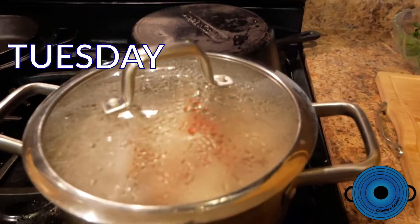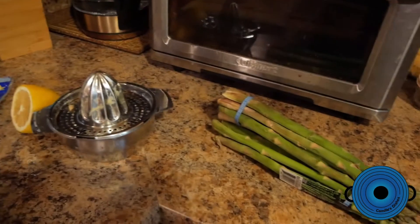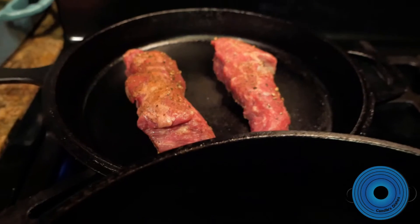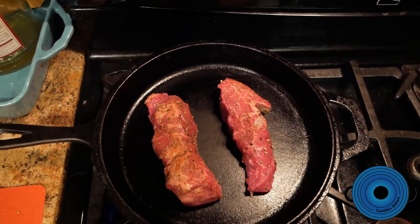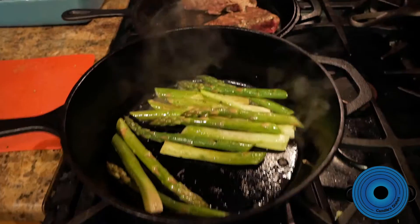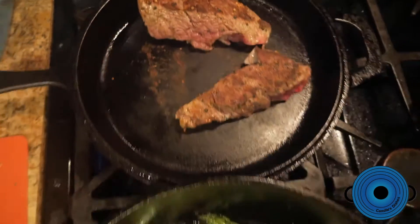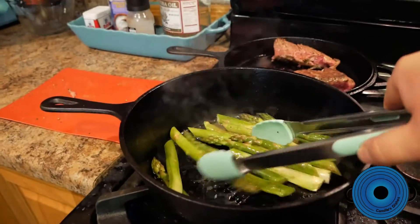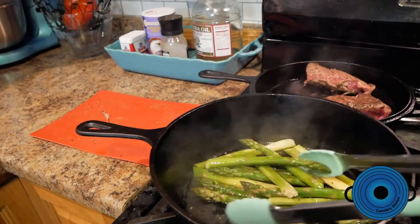It is now Tuesday, and we had a Lebanese potato salad with Denver steak and asparagus. The Lebanese potato salad has tomato, parsley, and spices — it's very good. The steak I seared in cast iron, and the asparagus I also did in cast iron with lemon, olive oil, and some garlic. You can see the sear on my steak, and we're just moving those asparagus around a little bit.